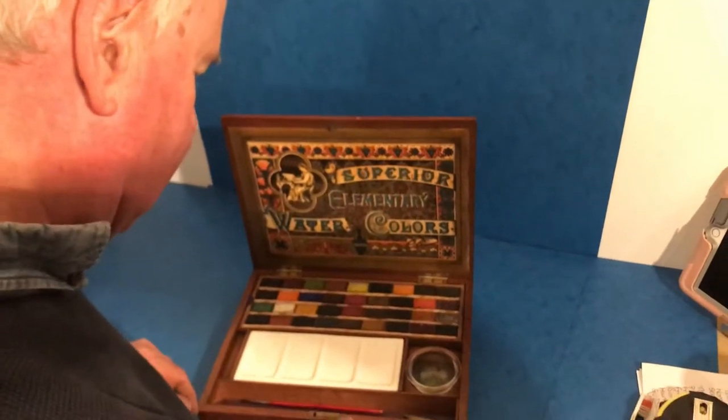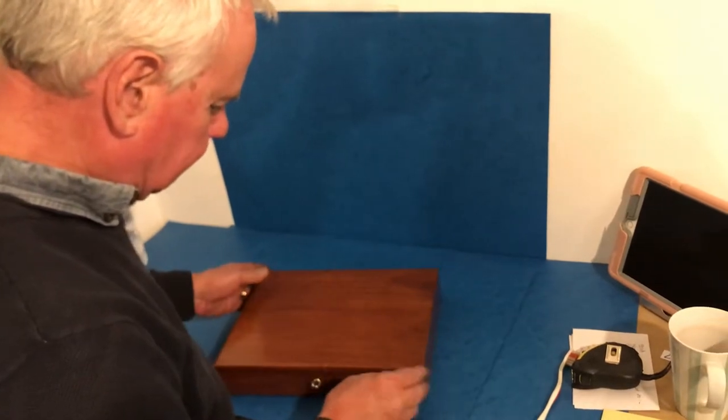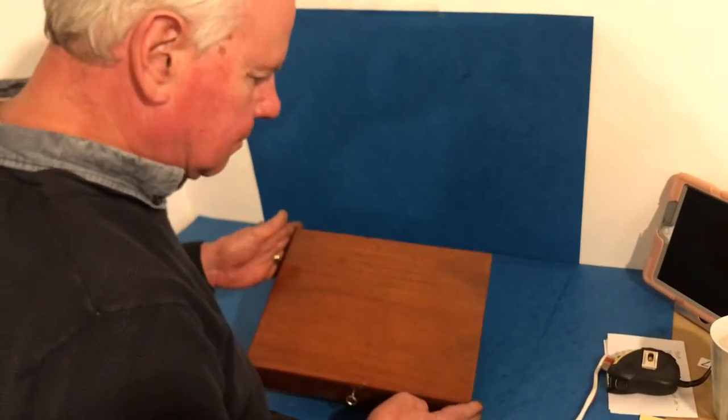Brushes to the front, working lock and key, all the original finish to the mahogany — a super little box. Thank you.